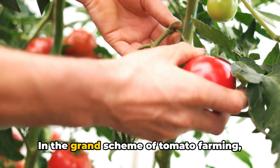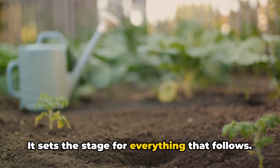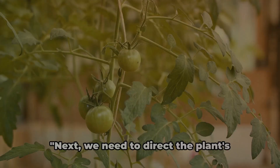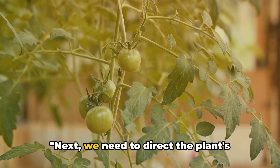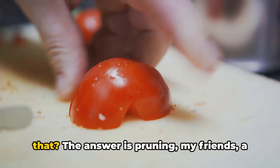In the grand scheme of tomato farming, planting is your first crucial step. It sets the stage for everything that follows, so take the time to do it right. As they say, a good start is half the battle won in tomato farming. Next, we need to direct the plant's energy to fruit production. The answer is pruning — a garden technique as old as time itself.